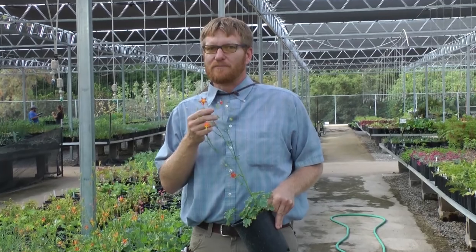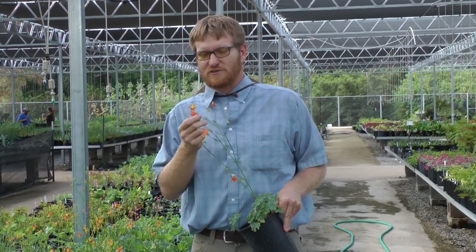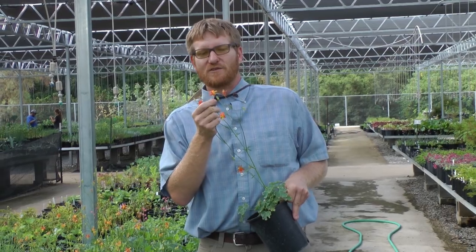Western Columbine is a tough little plant for your drought tolerant garden. It can handle our summers, it can handle the winters, and it can definitely handle our soil type here. You're going to love it because it attracts bees, birds, beneficials, and the hummingbirds just love those flowers.